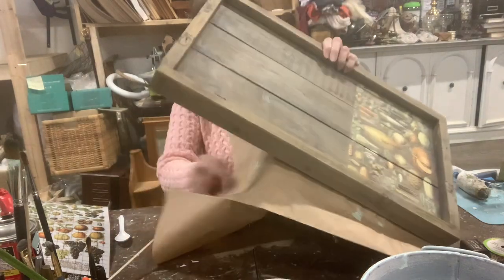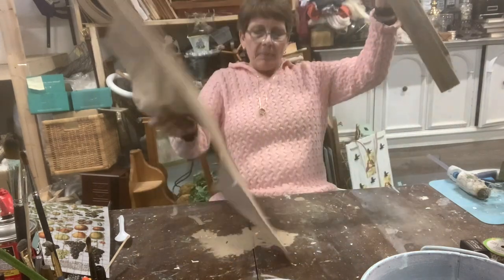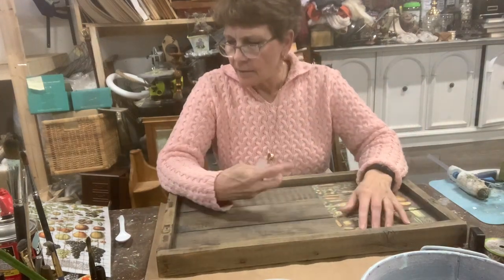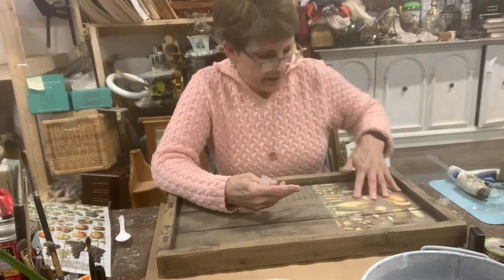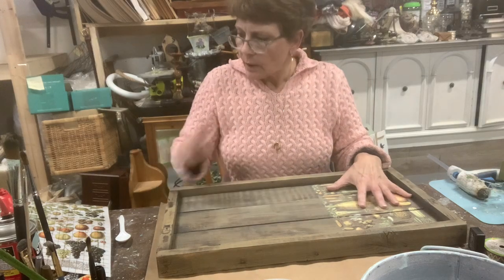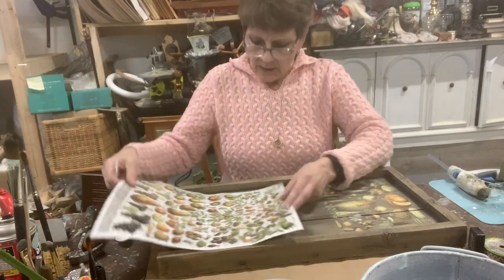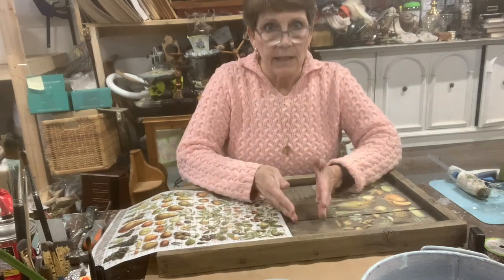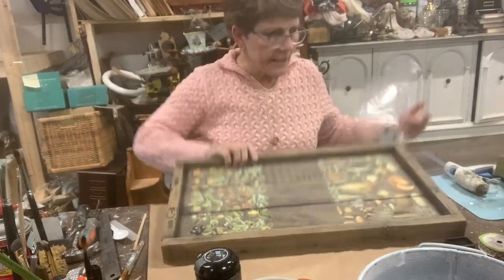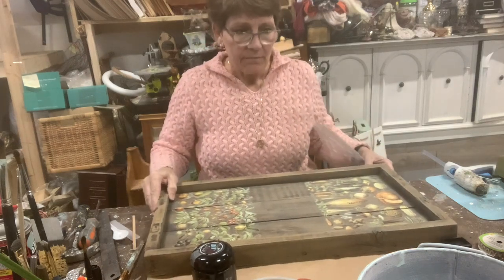It looks really cool against this worn backing. The Mallo's pictures are kind of aged-looking and they look really good against that old weathered barnwood kind of look. I'm going to take an equal amount of this one and do the same thing adding it, then take a look at whether I feel I need something in the middle or not. I love how this looks. Remember, we have our spoons that are going to be our little handles — I'm going to put those back on because it's just so cool.